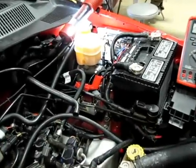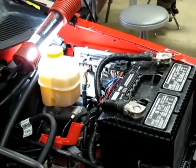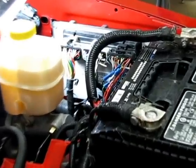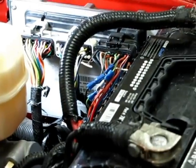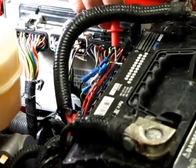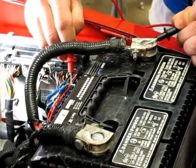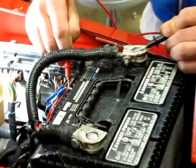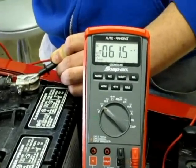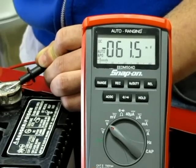First, locate the PCM on your vehicle. We will be showing how to test the voltage drop of the power circuits. Identify the correct pin for the power and the correct connector. Use T-Pins to properly back probe into the circuit. Connect the positive lead of the DVOM to the PCM power circuit and the negative lead to the battery positive. With the vehicle running or key on engine off, measure the voltage drop in the circuit. Repeat this procedure for all other PCM power circuits.